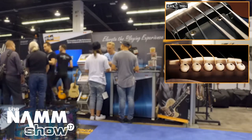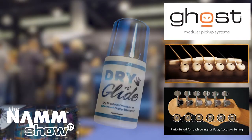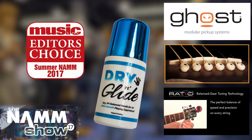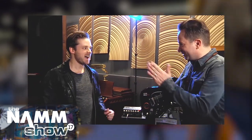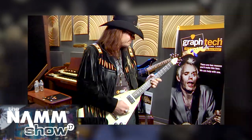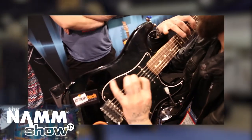From nuts and saddles to bridges and ratio-tuned machine heads, Ghost electronics and hand care for musicians, GrafTech's reputation is one of innovation and design excellence. Constantly improving on the art and science of guitar technology, GrafTech's focus is on working with musicians and guitar manufacturers alike to constantly push the envelope of tone, harmonics, playability, and performance.